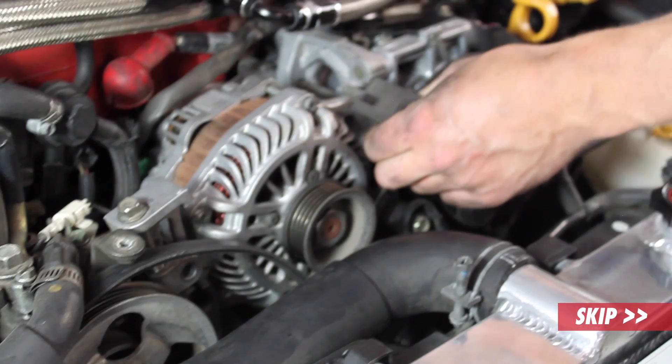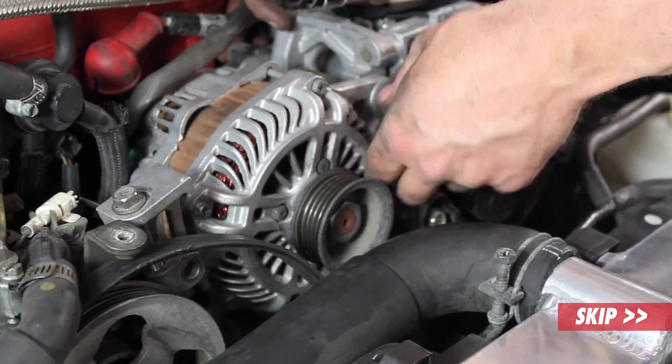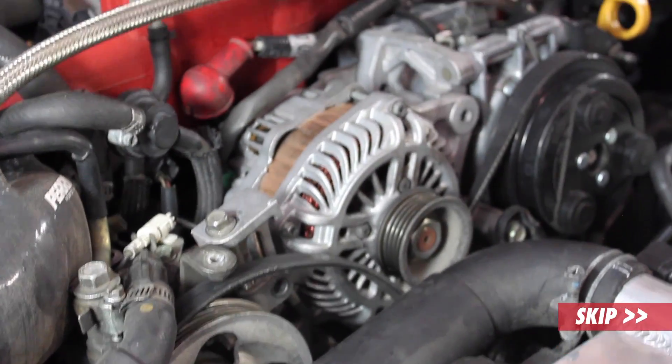Make sure when you're moving this that you don't drop this bracket in the back. Next, we'll get the fuel lines out of the way.